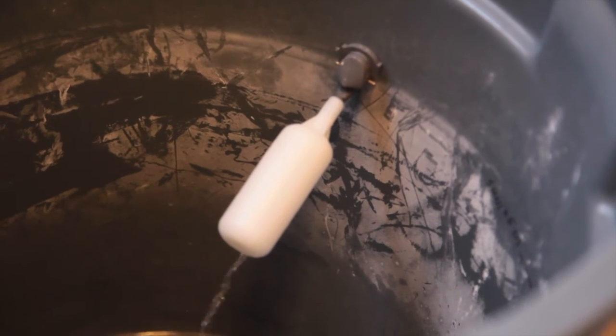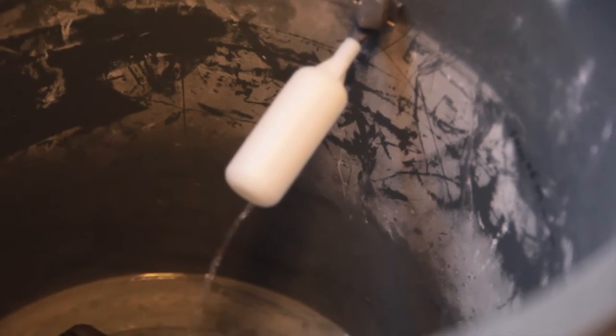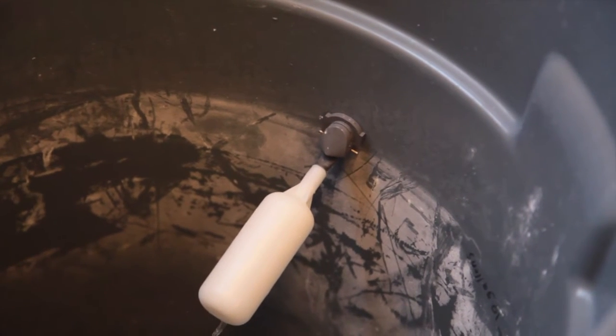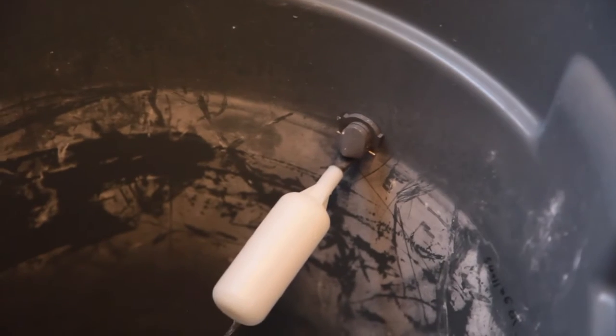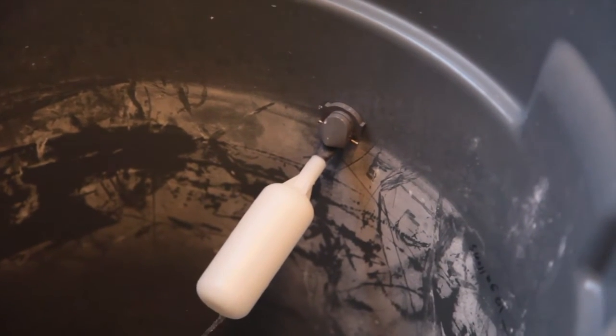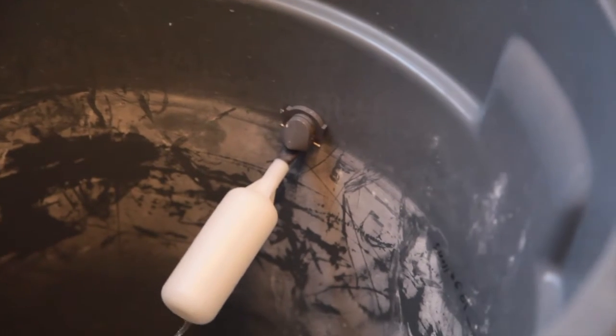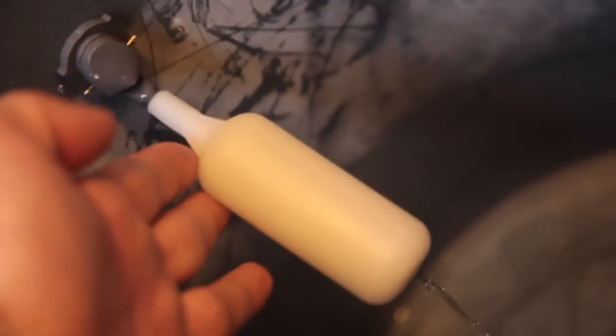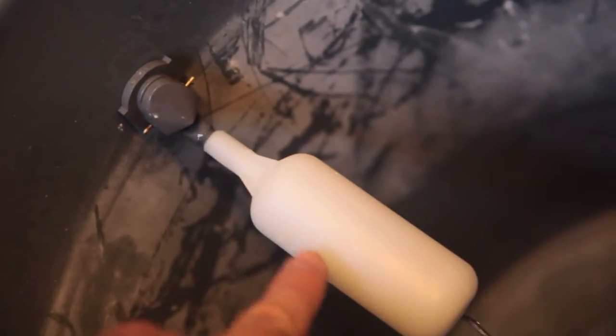You can see the water coming into the bucket — that's all pure water. I drilled the hole at the 10-gallon mark; that's where the water stops. You can see the line right there — that's where the water line is going to stop — that's going to be my 10 gallons when I do my weekly 10-gallon water change.